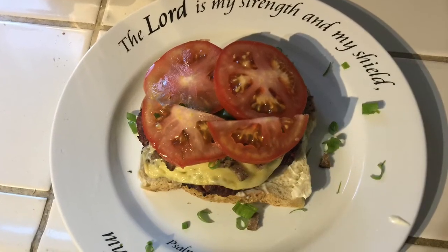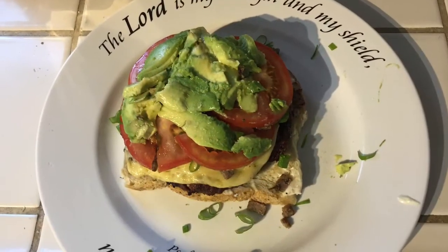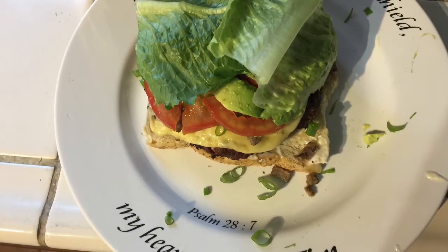I know your mouth is watering. Now put them ripened tomatoes right there on top, baby. Avocado. You take that lettuce — that's called a honeymoon salad by itself. Lettuce alone.